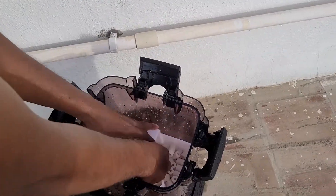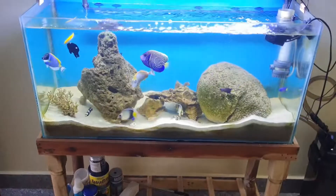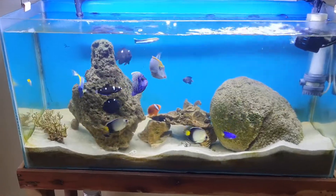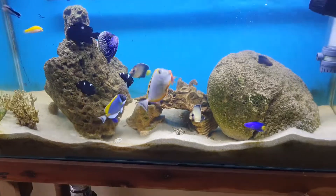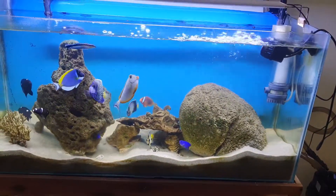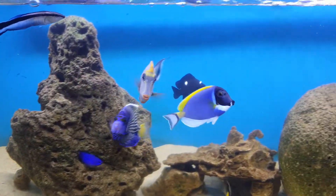This canister filter also has a UV light built in. I will show you a video about marine fishes in a separate video. We can see how many fish are kept and how things work in a similar setup.